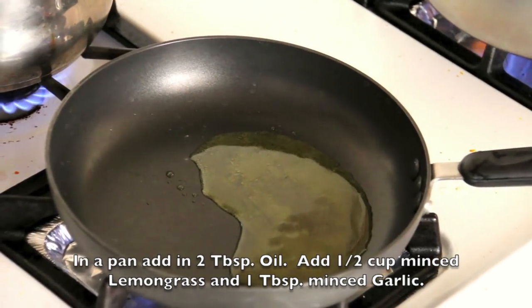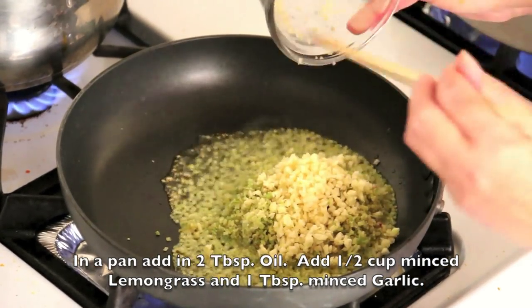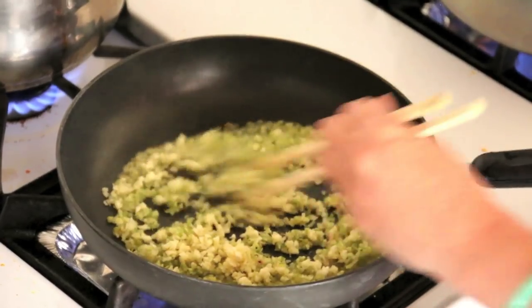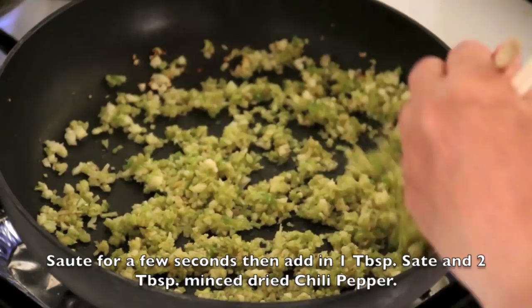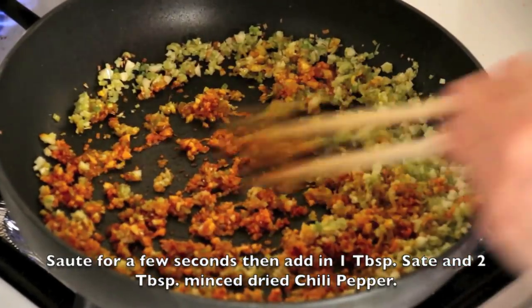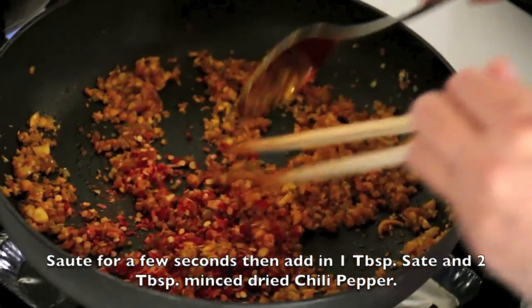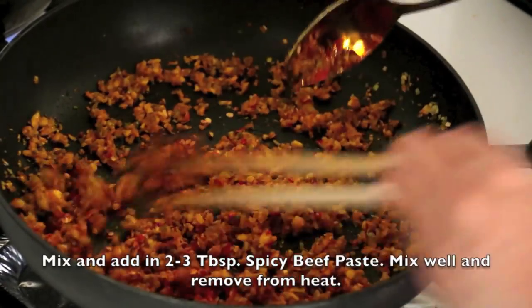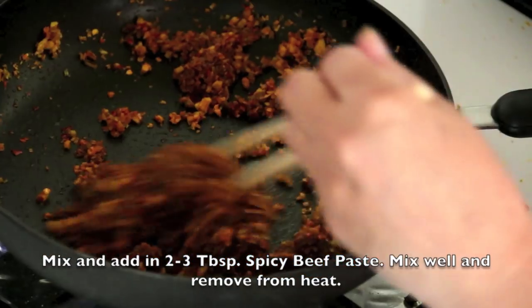In a pan, add 2 tablespoons of oil. Add in half a cup of minced lemongrass and 1 tablespoon of minced garlic. Sauté for a few seconds, then add in 1 tablespoon of sauté sauce and 2 tablespoons of minced dried chili pepper. Mix and add in 2 to 3 tablespoons of spicy beef paste. Mix well and remove from heat.